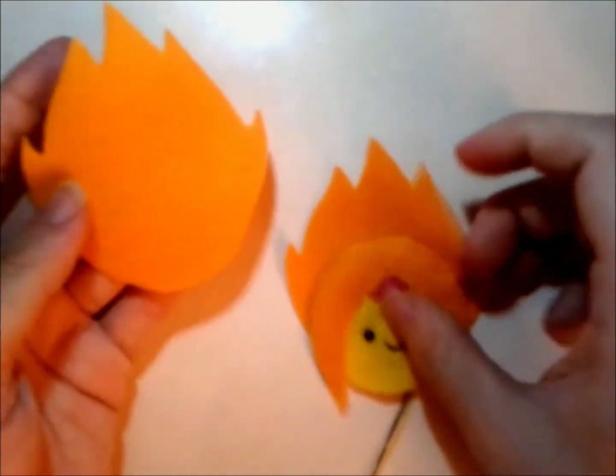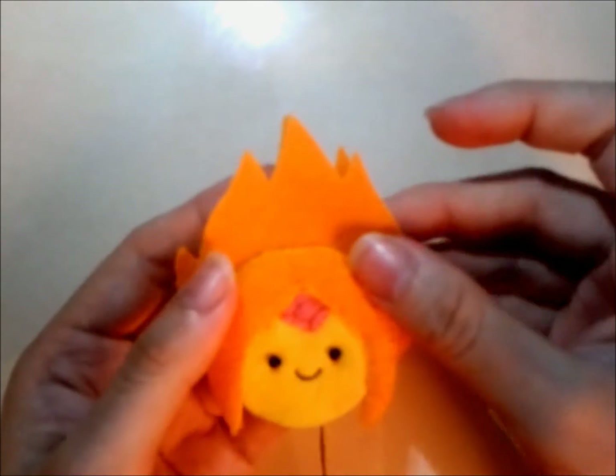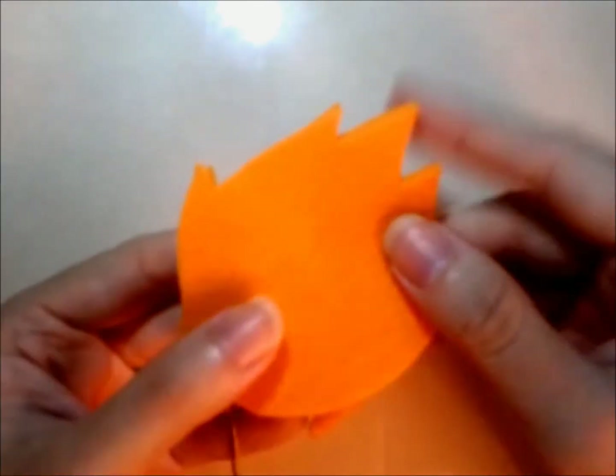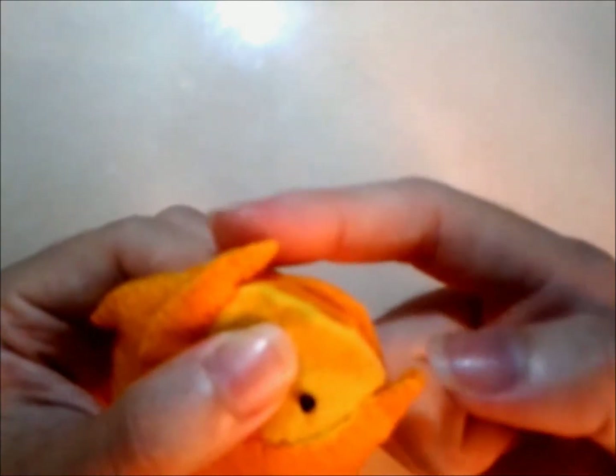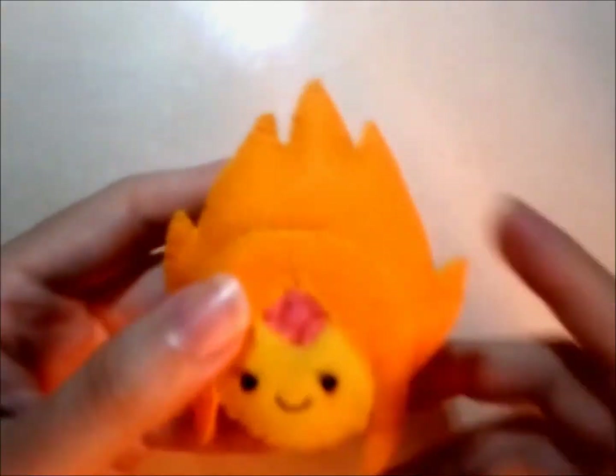The final step: place the 2 pieces together and blanket stitch all around it. As usual, remember to stuff, and close it out.